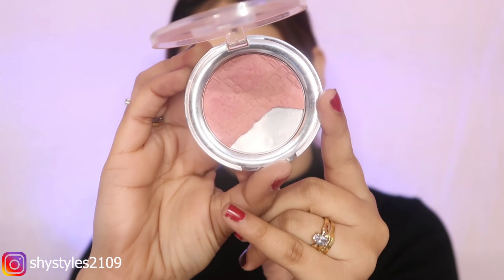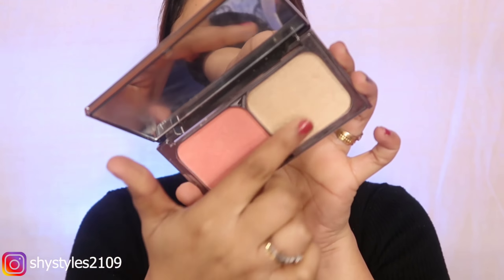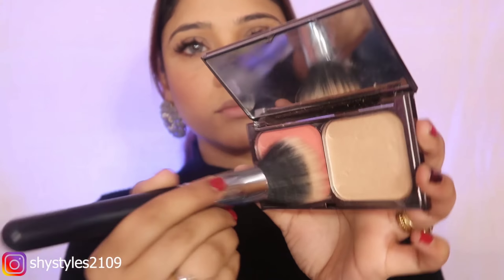For the blush, I have used the Colour Bar blush. It's a very sweet pink color — you should always try this shade, it's my recommendation. It has a silver color sheen which gives you a glow and it feels very sweet.